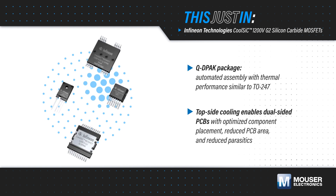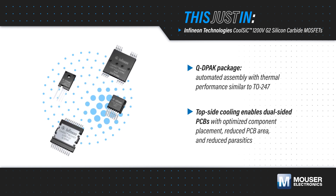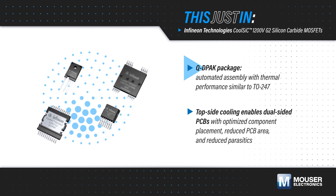Infineon Technology's CoolSiC 1200V G2 silicon carbide MOSFETs, available from Mouser Electronics, are offered in Infineon's surface-mount QDPAK topside-cooled packages.